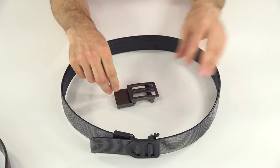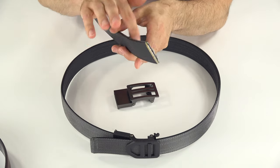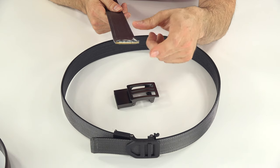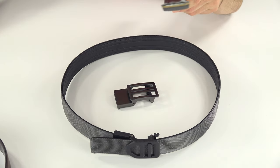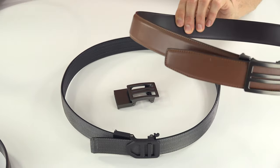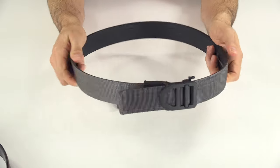Aside from upgrading the buckle, they've also upgraded the core of these belts. This part right in the center that you can see between the layers is what they call the power core, and they apparently took two years to design the new power core. The old tactical belt for me was honestly a little bit stiff, and the old leather belt was perfect. The new tactical belt with the new power core center is noticeably more comfortable.